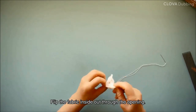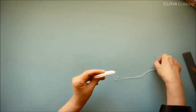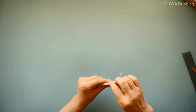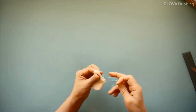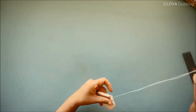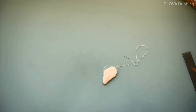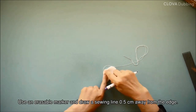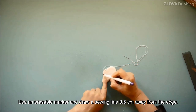Flip the fabric inside out through the opening. We will now close the opening. Use an erasable marker and draw a sewing line 0.5 centimeters away from the edge.